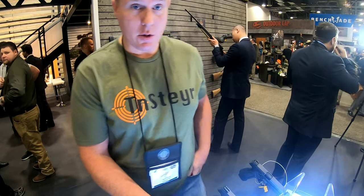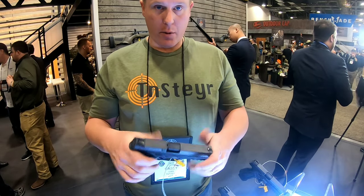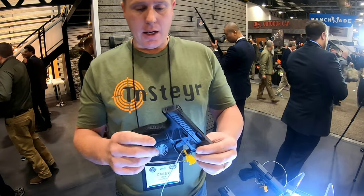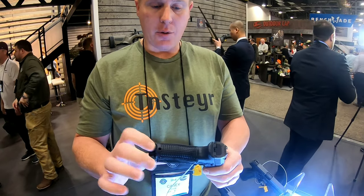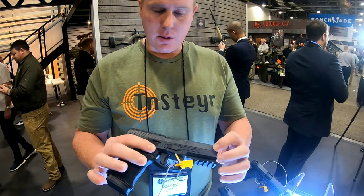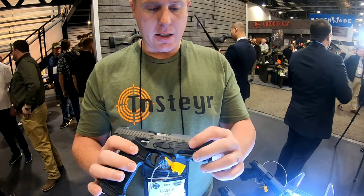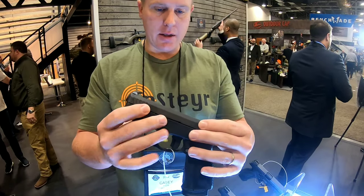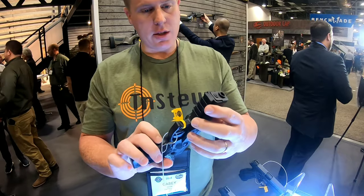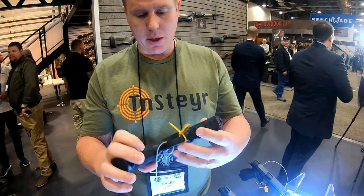Good morning everyone, Tia Steyer here at the Steyr booth. Here is the new pistol — I'm finally allowed to talk about it. This is the new A2. They did interchangeable backstraps on the sides and rear. They kept the slide serrations, and added some textured grip on the sides of the frame — on both sides. They also changed the serial number location.